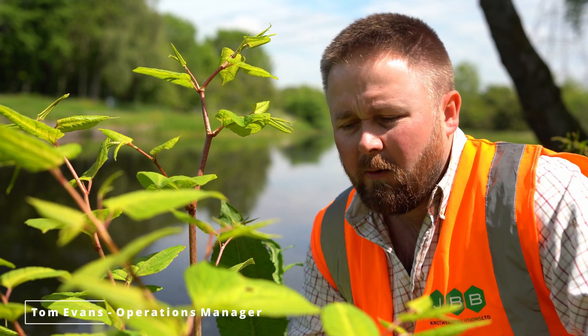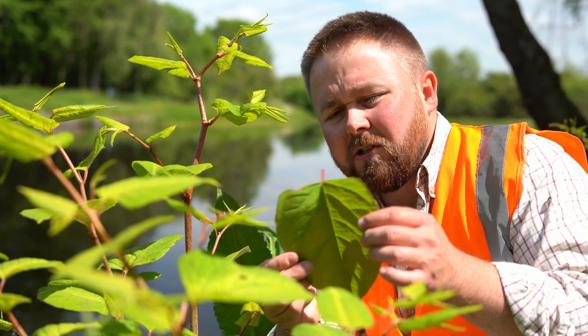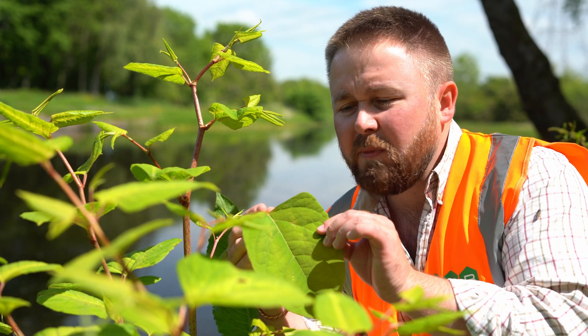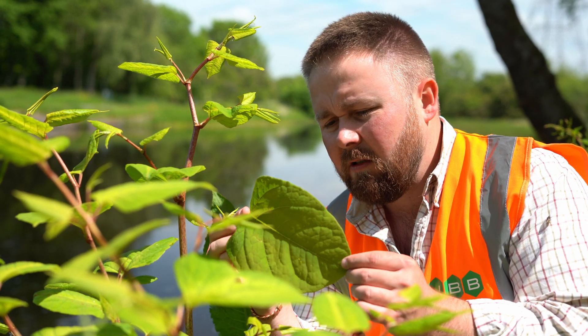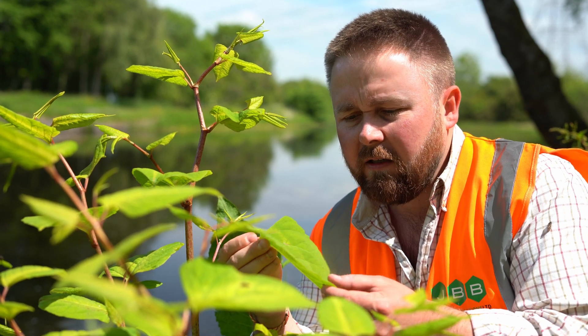This is Japanese knotweed. One of the easiest ways to identify it is by the large shield-shaped leaves, sometimes referred to as being heart-shaped. People in the industry also refer to the leaves being of knotweed green colour. They're rather large and rather fleshy.